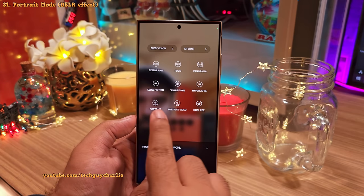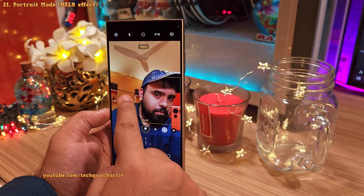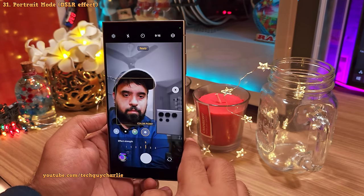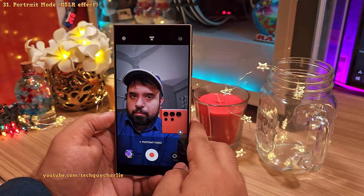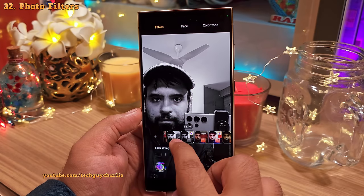To take photos and record videos with DSLR-like background blur or fancy effects, use the portrait modes. You've got portrait for still images and portrait video. Inside, you get several effects: background blur for a DSLR feel, studio, high key mono, low key mono, backdrop, and color point. Portrait video is the same thing but records video instead of photos.